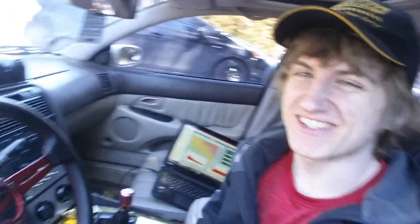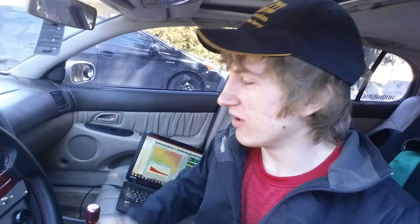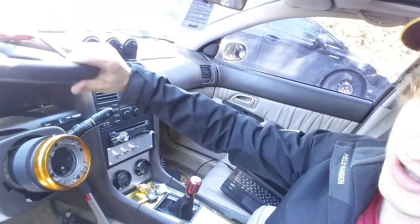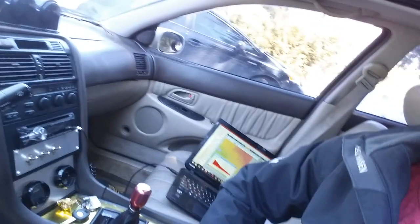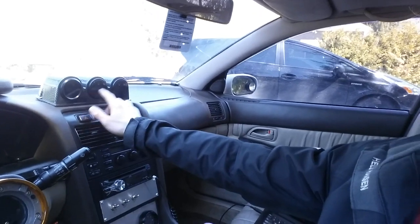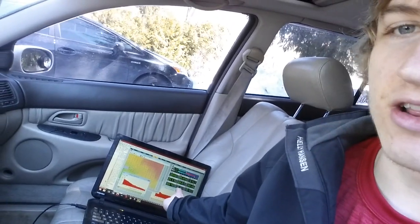Here we are inside my Lexus — I like to call it the Aristo because it basically is one, except it's left-hand drive. It has the motor, body trim, and everything else. Here's where I do most of my tuning. I have a replica eBay steering wheel with a quick release — nothing fancy but better than the big boat steering wheel these come with. I've got a few gauges up here: water temperature, oil temperature, and oil pressure. They're not wired in yet, but I can use the sensors on my datalog on my laptop.